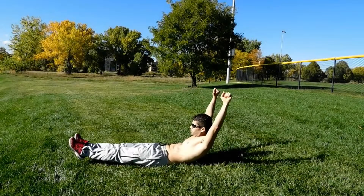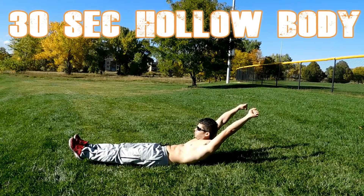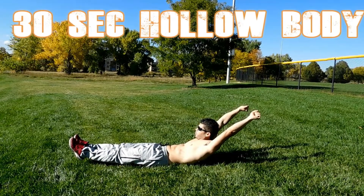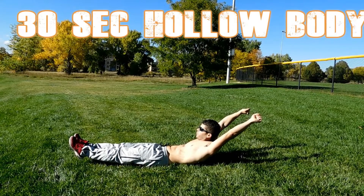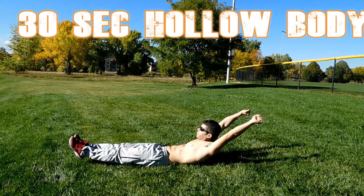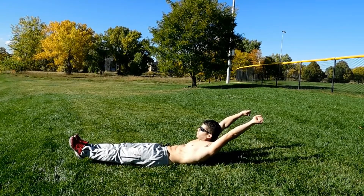Here is the first exercise — 30 seconds hollow body hold. You want to keep your feet off the ground, about 5 to 10 inches. Keep your legs straight, your core tight, and your head and arms are off the ground as well. Keep everything tight and breathe — deep breathing.